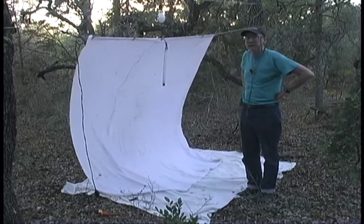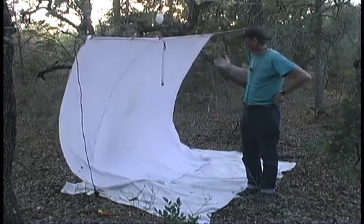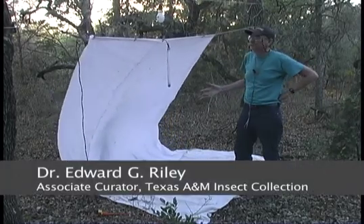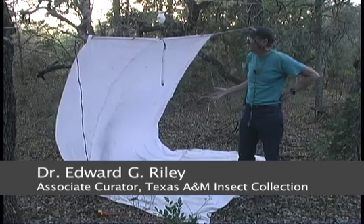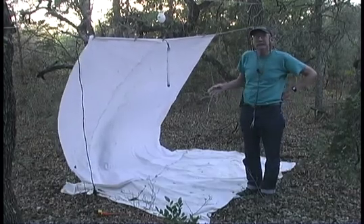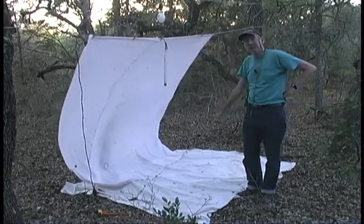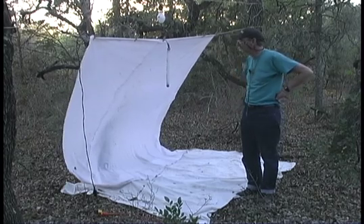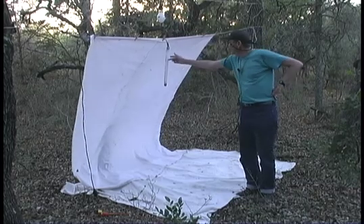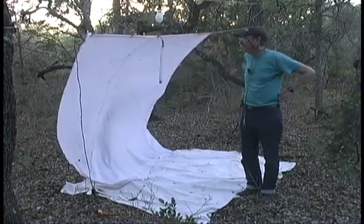This is a pretty standard black lighting sheet setup. I'm a beetle collector, so this is the way I do it when I'm out collecting for beetles. Something that beetle collectors do that a lot of other people who run lights don't do is put a ground cloth down here. I've got a separate sheet laying on the ground and another sheet suspended. I like to use black light and mercury vapor light together — that's something else that beetle collectors do.